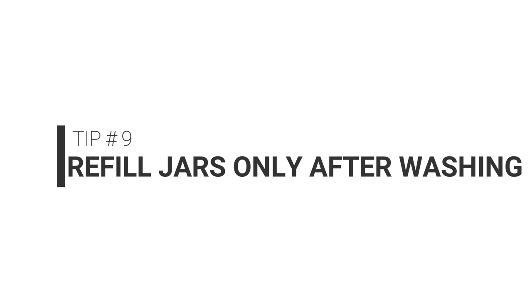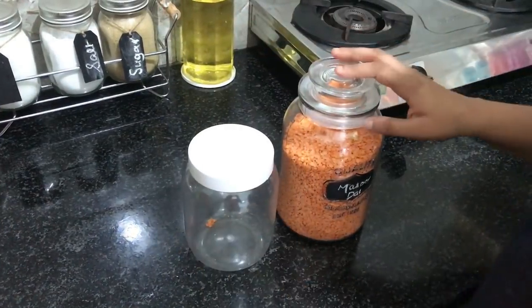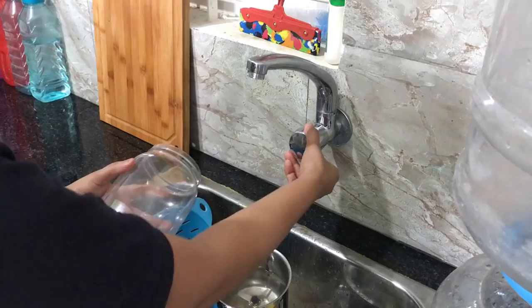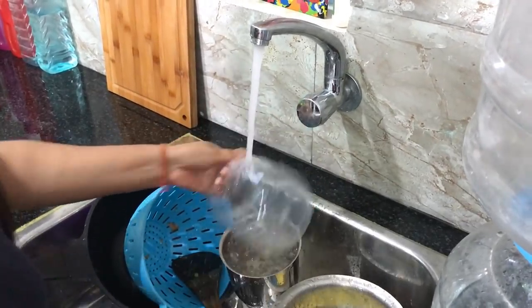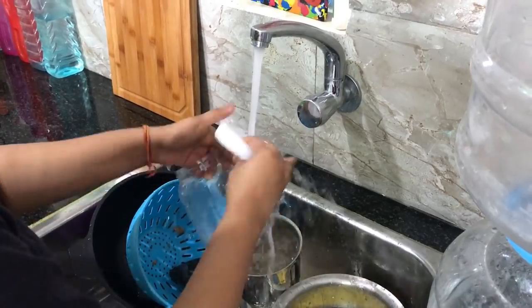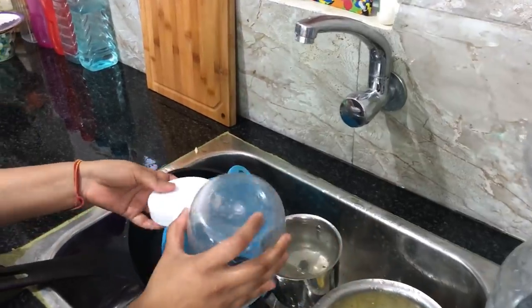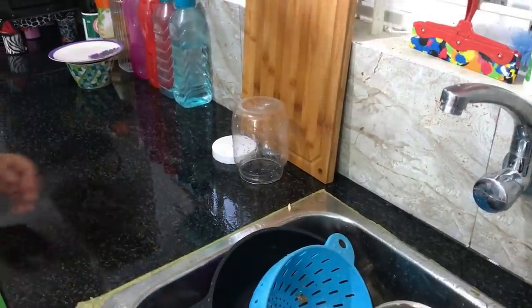My last tip for today is: before you refill your storage jars from the pantry, give that jar a good wash with soap and water and let it dry first. Then go ahead and refill it. This way, at any single point you will not have too many jars to clean, and your jars will keep getting cleaned as and when the contents run out.